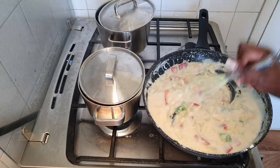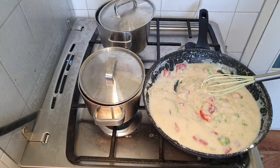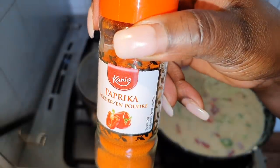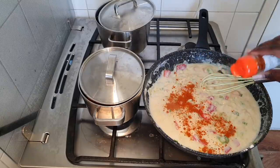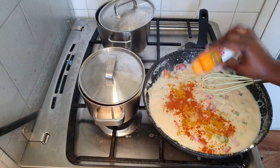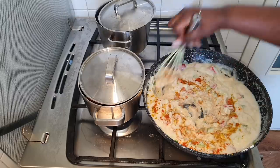Adding some paprika powder and curry powder — just to give it some color. Of course you can skip that, but that's what I want. I'm using honey paprika, but it doesn't matter which one you use as long as that's what you want. Keep stirring so it doesn't burn on the bottom.